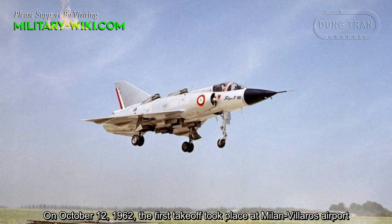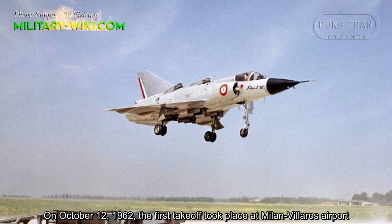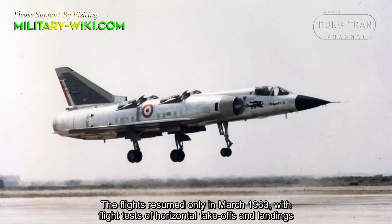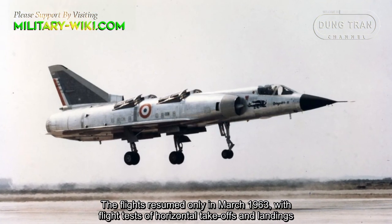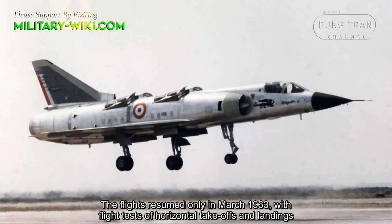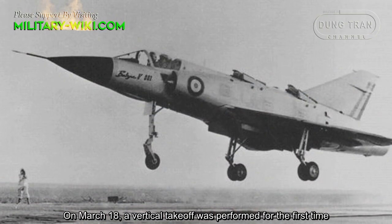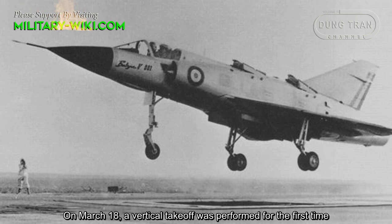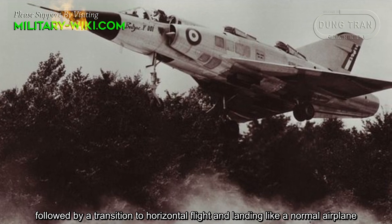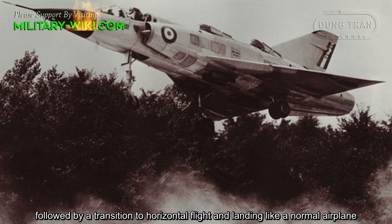On October 12, 1962, the first takeoff took place at Melun-Villaroche Airport. Flight tests resumed early in March 1963 with horizontal takeoff and landing tests. On March 18, a vertical takeoff was performed for the first time, followed by a transition to horizontal flight and landing like a normal airplane.